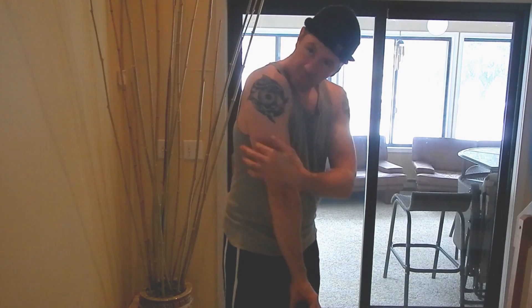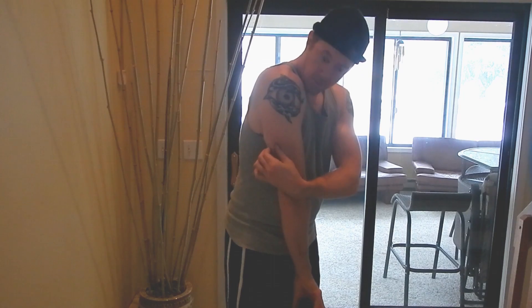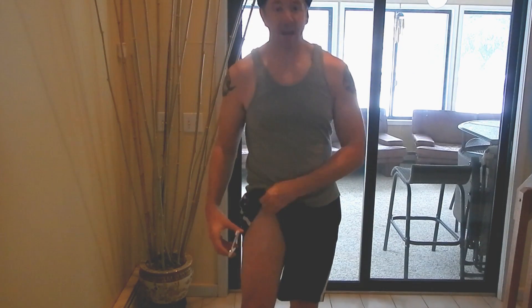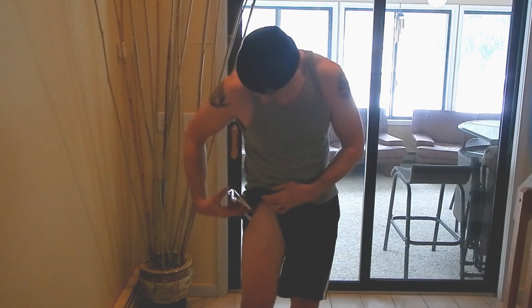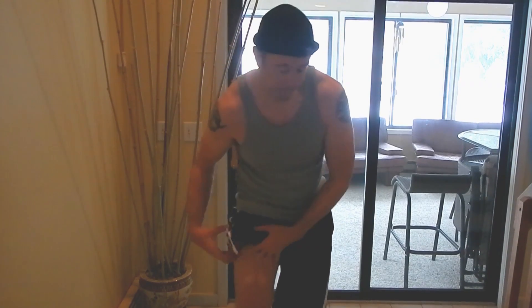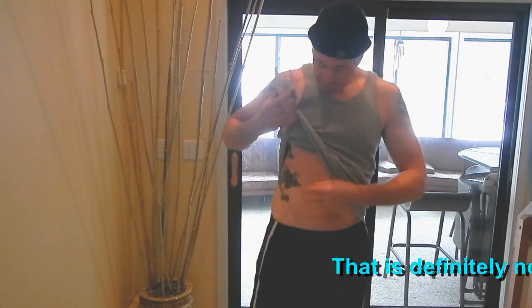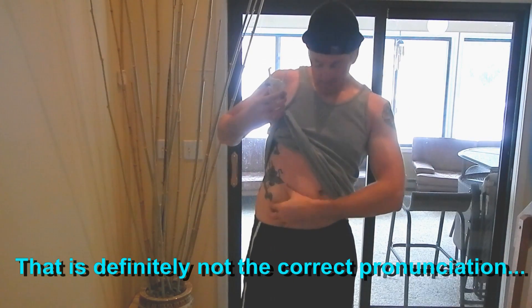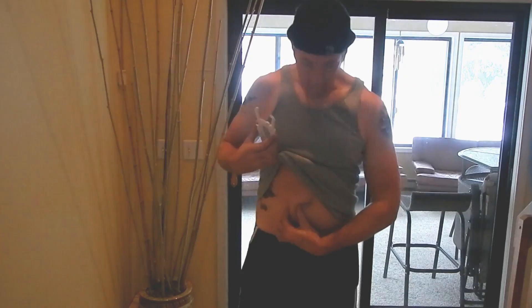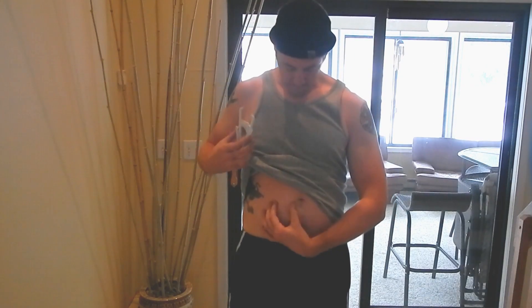The four locations we're going to test are: the tricep, halfway up the upper back arm — that's a vertical pinch. The thigh, halfway between the hip and the kneecap — also a vertical pinch. The suprailiac, right on the bone — that's a diagonal pinch in line with the bone. And the umbilicus — about one inch to the right of the navel, which is a vertical pinch.